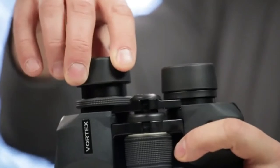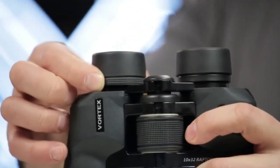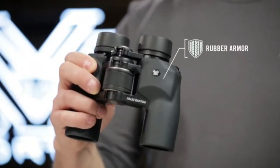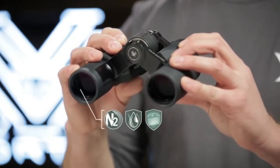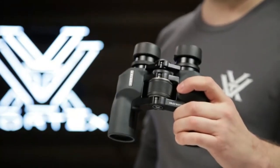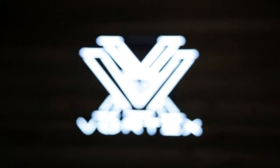Eye cups twist up for customizable eye relief, and a right eye diopter accommodates for focal differences in your eyes. Rubber armor makes the Raptor durable, and nitrogen purging gives you enhanced waterproof and fog-proof performance in extreme weather conditions. The Raptor binocular is a great fit for everyone in the family, and is covered by the Vortex VIP warranty.